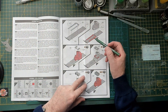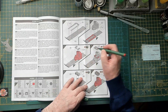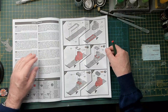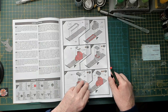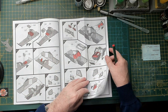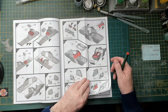Just going through the instructions, circling a few more colour numbers. I won't spend too much time on this — I'm sure you've seen it before. Just flicking through the pages. There's quite a lot of steps — I think there's over 90 steps for such a small vehicle, but I'm assuming that's just the part count.